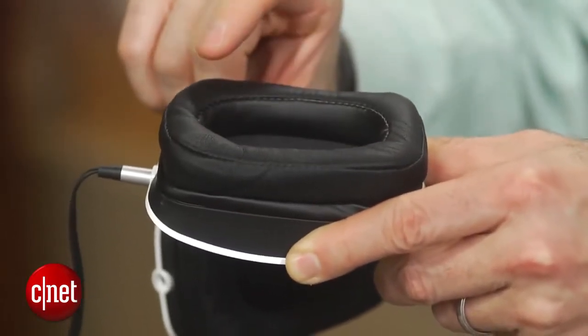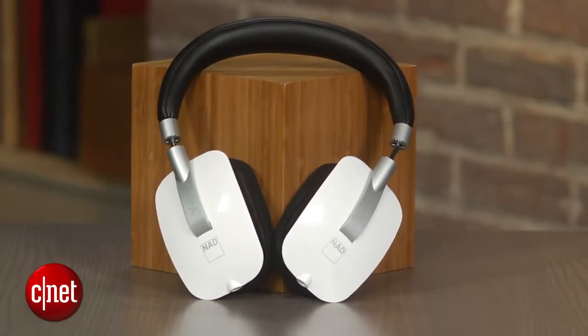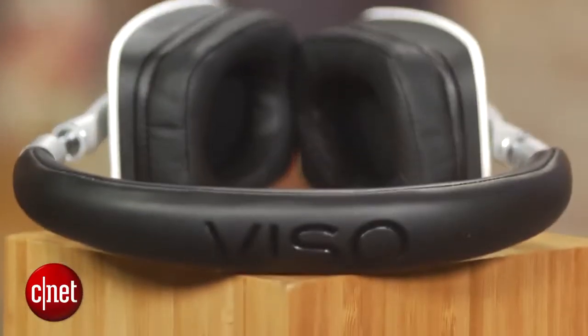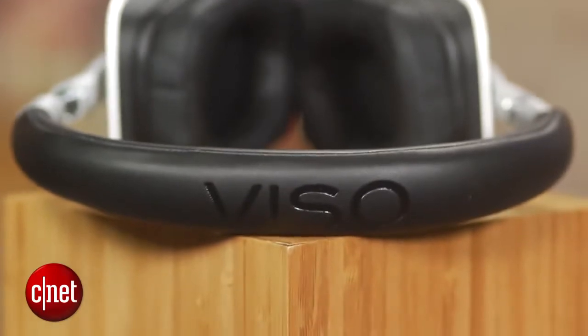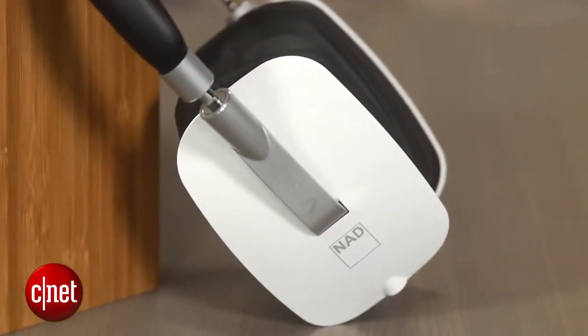In terms of sound, this headphone plays it straight down the middle. It's not bright or bassy, and it still manages to sound big and spacious despite being a closed-back headphone. It's a very natural-sounding headphone and will bring out the best in well-recorded material with excellent detail and accurate tonal balance.